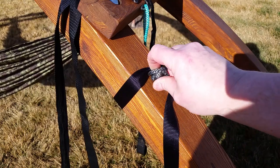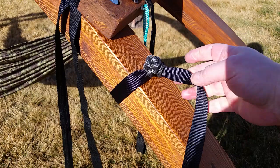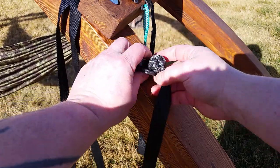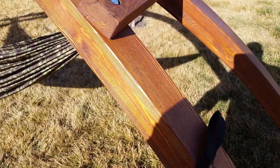It could fail if the tree was struck by lightning or something like that, but it's highly unlikely to fail — and I've never had it fail. Like anything, it can fail.